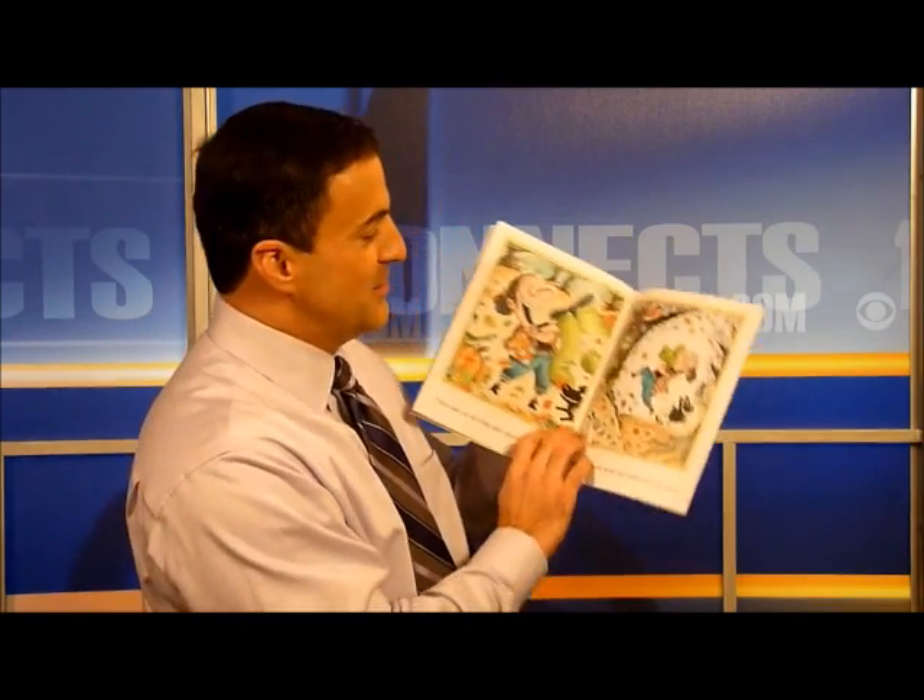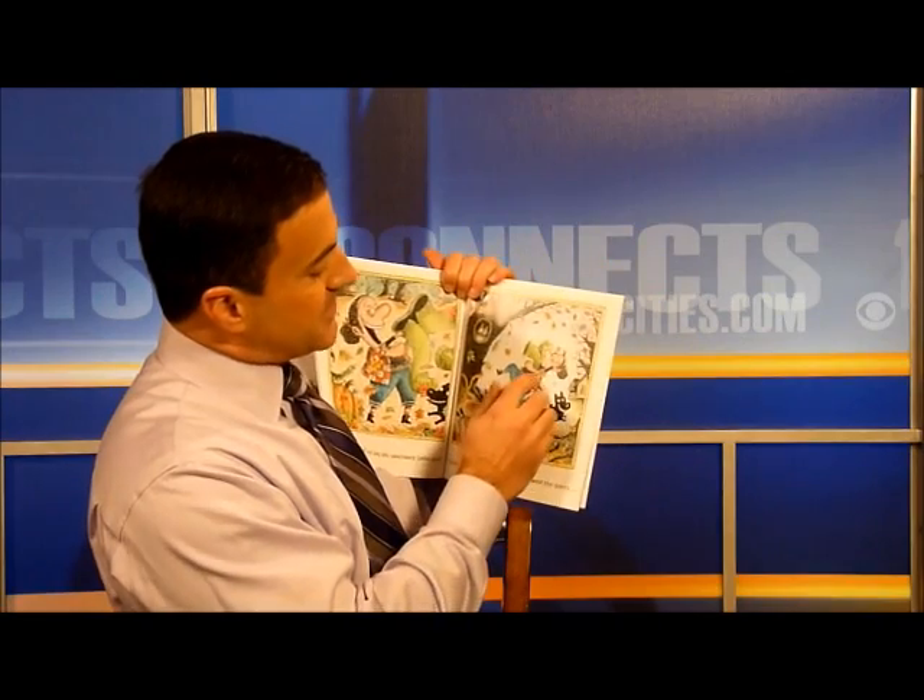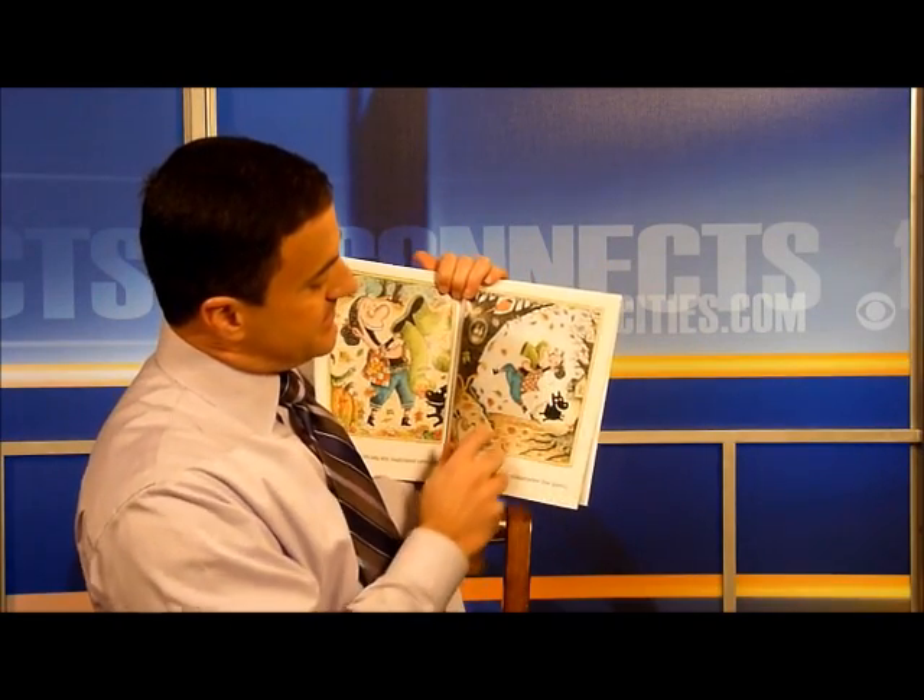It almost looks like she swallowed a cactus because they're green pants. She swallowed the pants to cover the pole, she swallowed the pole to prop up the pumpkin, she swallowed the pumpkin to wear the shirt, she swallowed the shirt to fill it with leaves. I don't know why she swallowed the leaves, perhaps she'll sneeze.